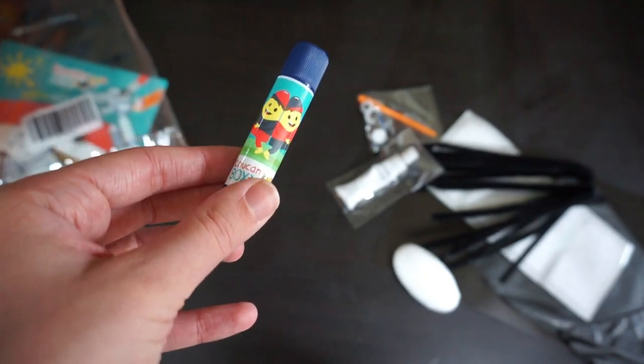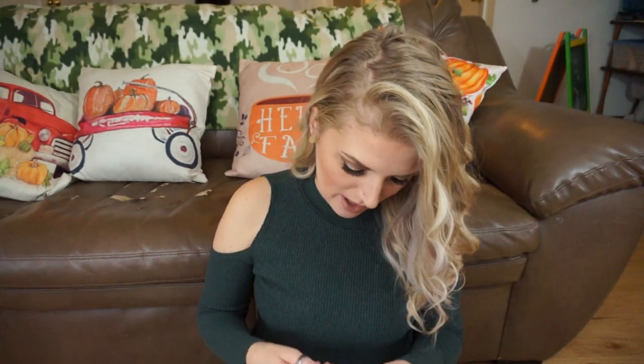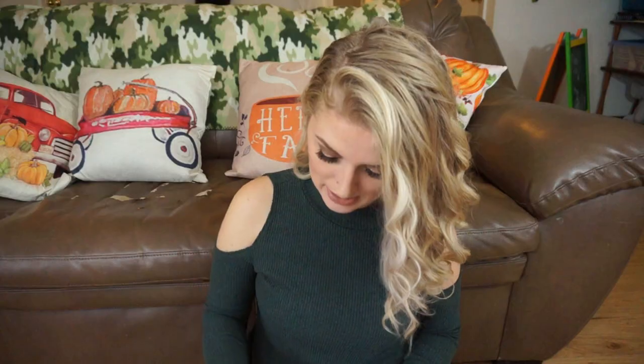It comes with a little baggie that has all the things you need. It comes with a bunch of pipe cleaners, a little baggie with a marble, a plastic needle, and 4 eyeballs. There's a little foam piece that's probably going to be the spider's body, a little glue stick — they even provide a glue stick, which is really awesome — watercolor paint in white, a little sticker, some tissue paper, 4 white stickers, and a black piece of paper. So literally everything is included. You do not need even the most minor craft supplies.